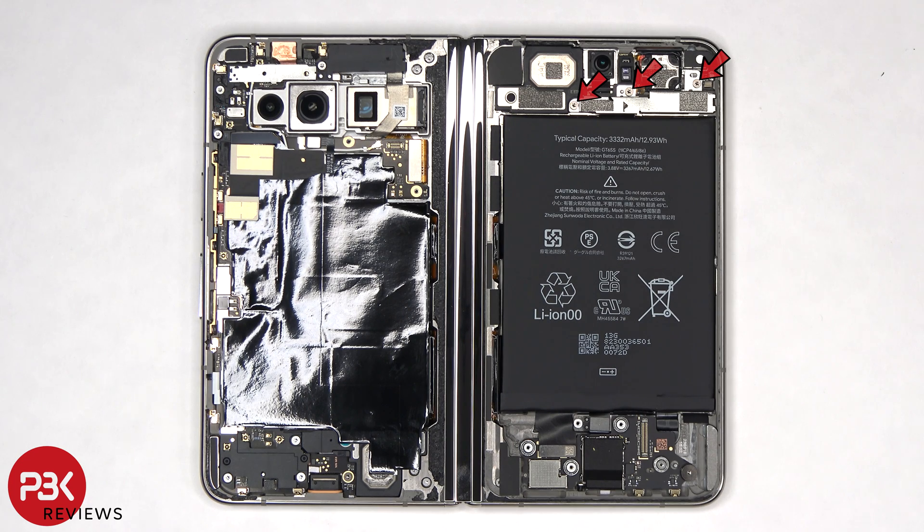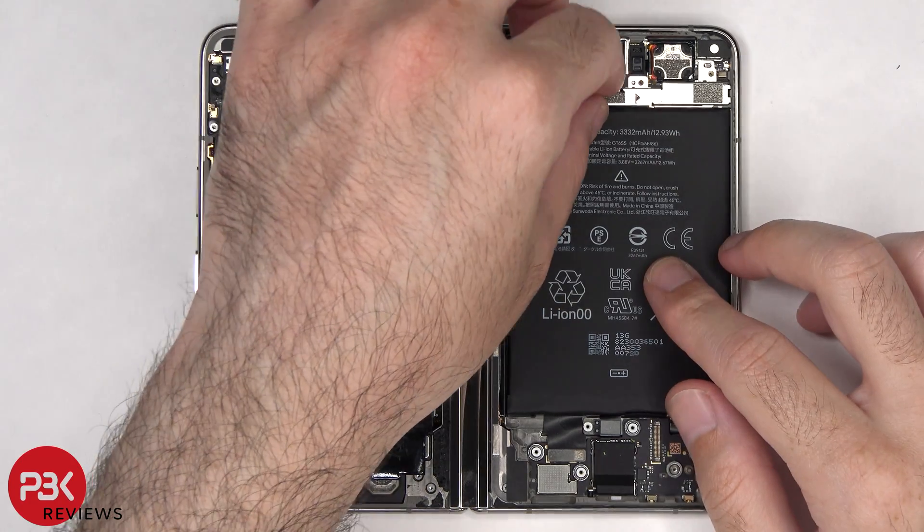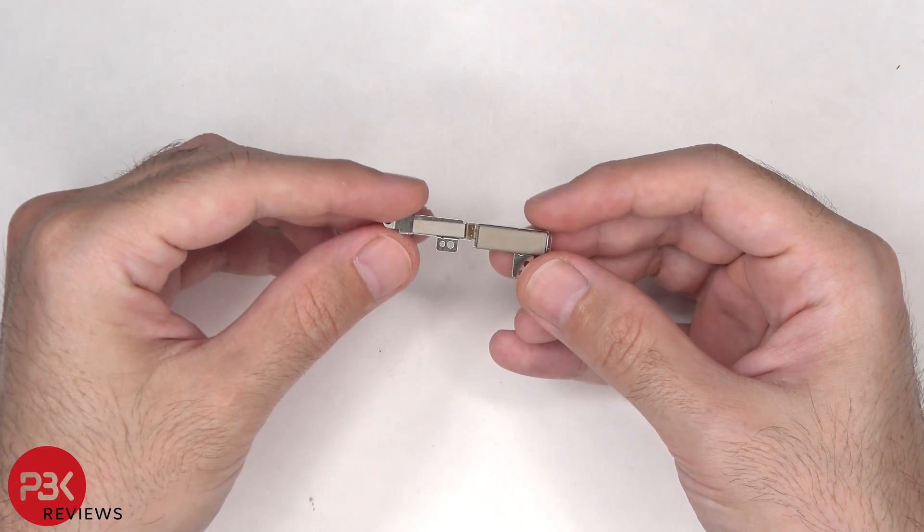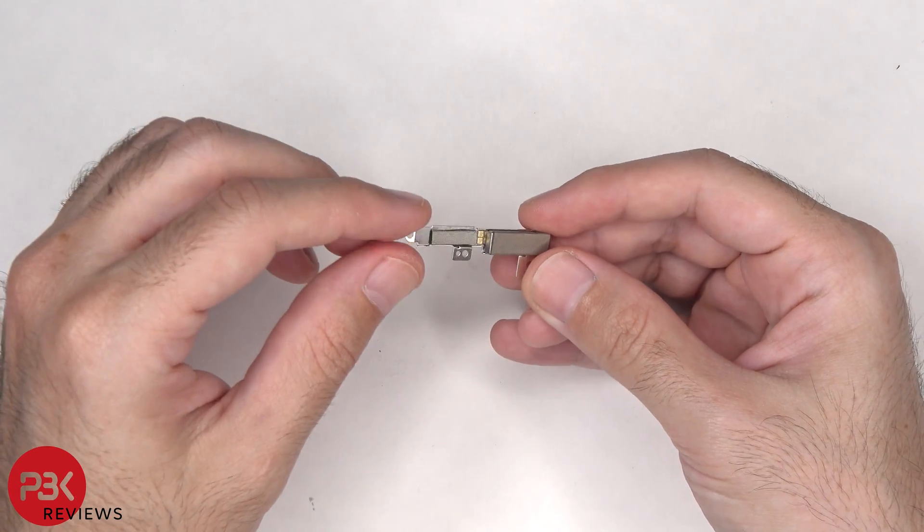Three additional T4 or Torx 4 screws above the battery need to be removed. The linear haptic feedback motor or vibrator motor is located behind this bracket.